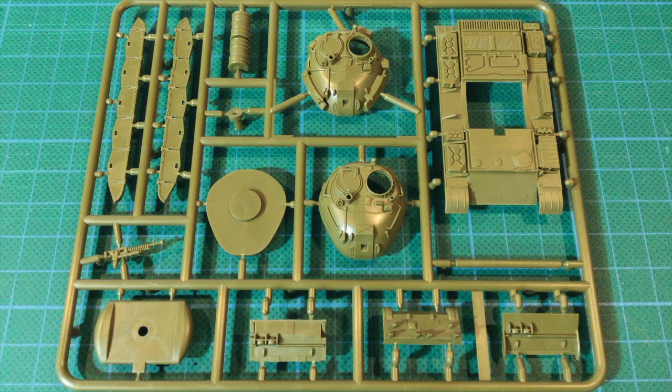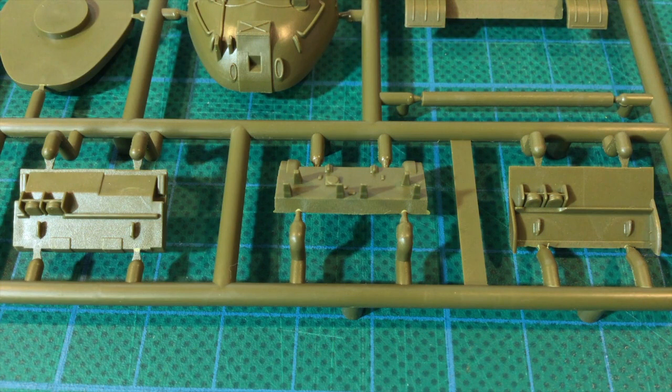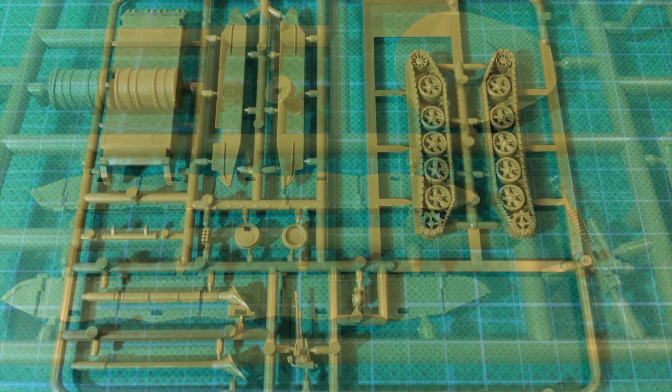The kit parts come on two sprues of olive green plastic. The first sprue has the upper hull and two different turrets. Having two different turrets simplifies construction rather than having to glue on the extra armour and different stowage for the AM2 variant — it's a nice touch. There's also the rear hull piece as well as two glacis pieces: one for the standard T-55 and one up-armoured for the AM2. The side skirts here are normally found on the Chinese Type 59.